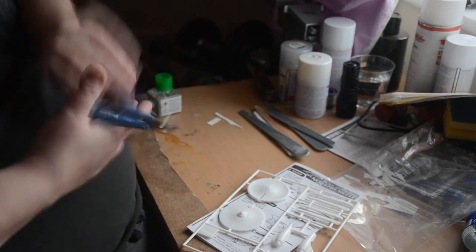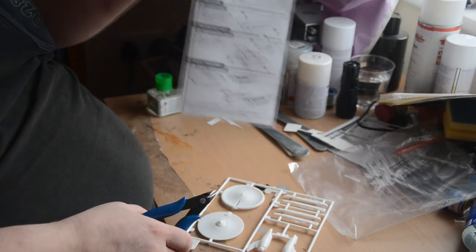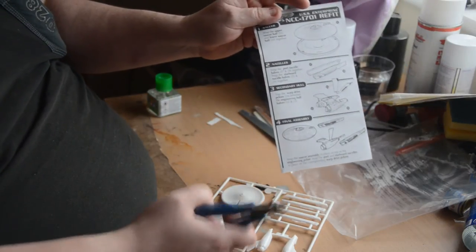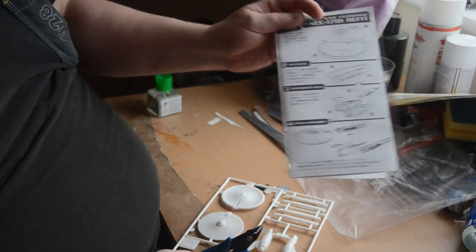Now I'm going to cut everything out of the plastic and check it over. As you can see from the instructions, it is not a complex build — just 11 pieces. It should be nice and simple, but I want to make it look good.